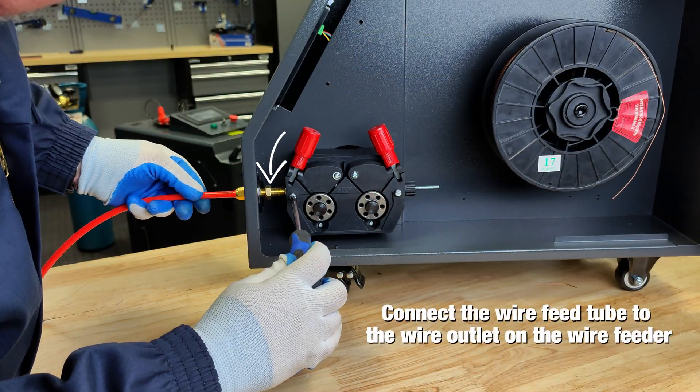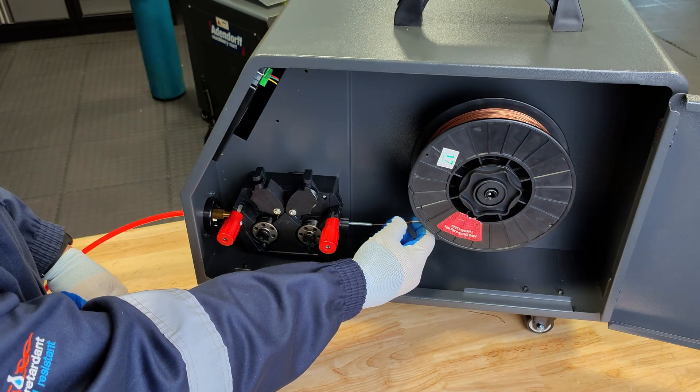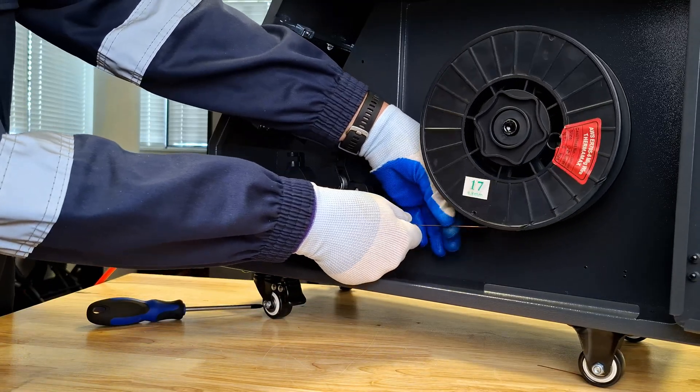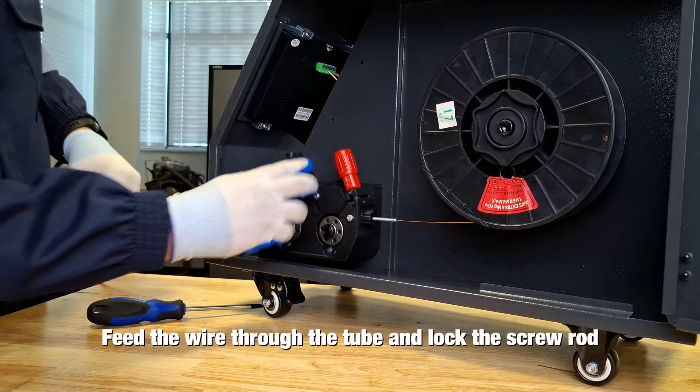Connect the wire feed tube to the wire outlet of the wire feeder. Thread the wire through the feed wheel port, feed it through the tube, fix it, and lock the screw rod.